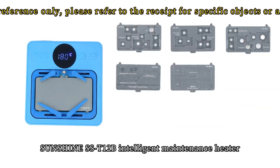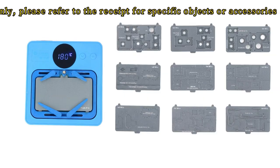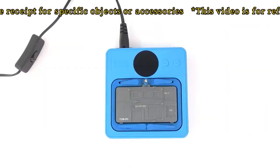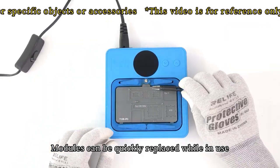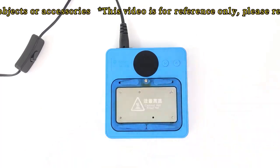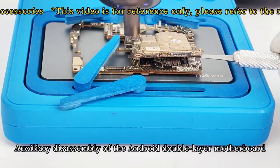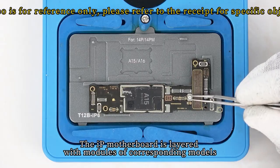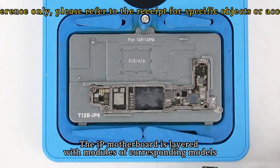Sunshine S's T12B Intelligent Maintenance Heater is a heating platform that can freely expand model modules. Modules can be quickly replaced while in use. It also supports auxiliary disassembly of the Android double-layer motherboard — the IP motherboard is layered with modules of corresponding models.